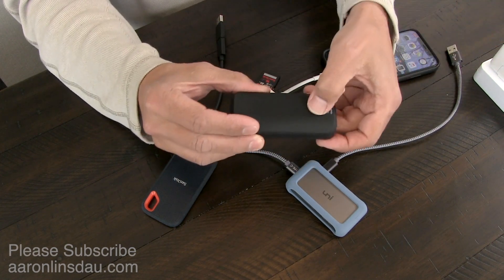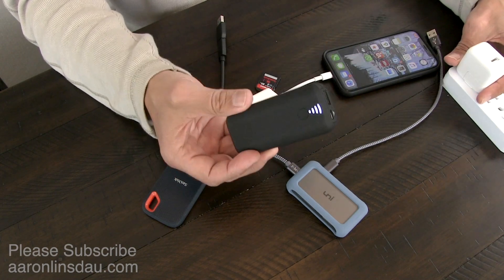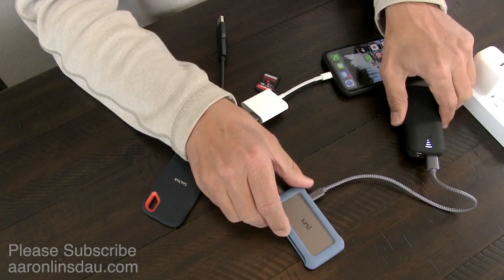It's only a power port, and I emailed Uni about this. You can either use a power bank or you can use a power adapter — it doesn't really matter. I'll show that both work. I'll simply plug the UniHub into the power adapter.